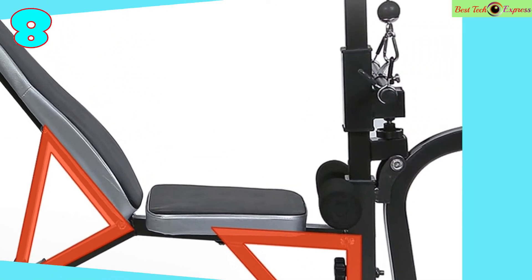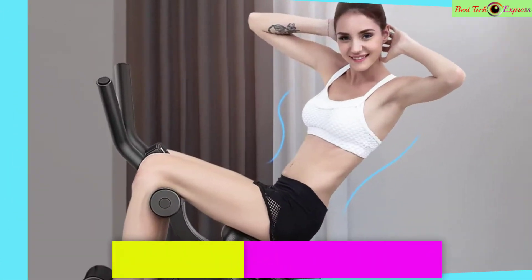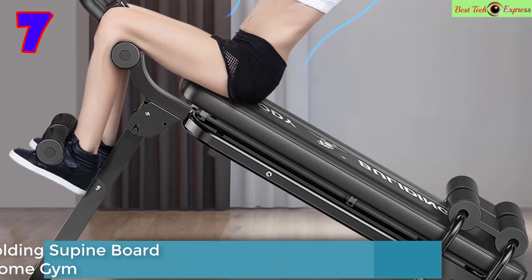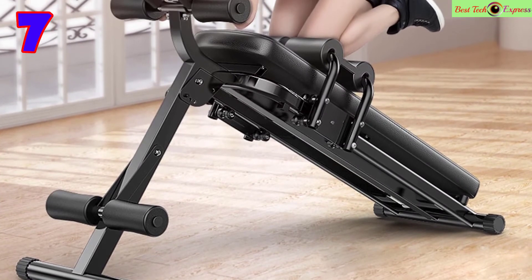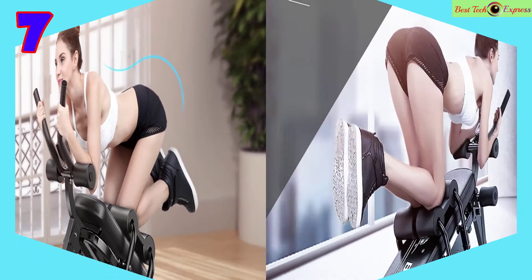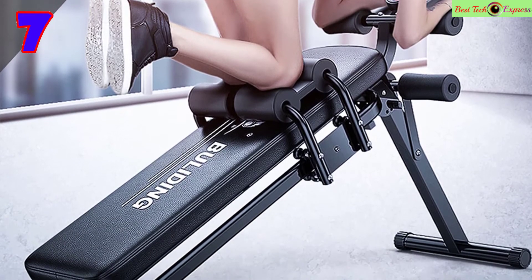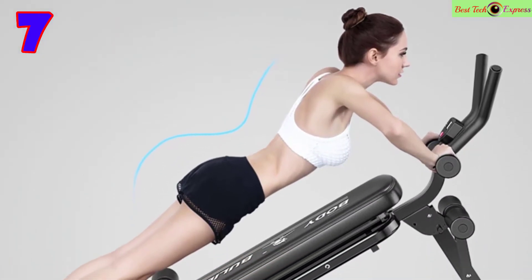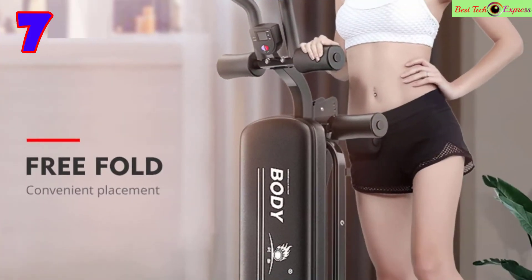Number 7 is the two-in-one folding supine board — a home gym sit-up bench with abdominal exercise weights and elastic resistance bands trainer. It is multi-functional, targeting belly and waist, with a weight-bearing capacity of 300 kilograms. Suitable for both men and women.